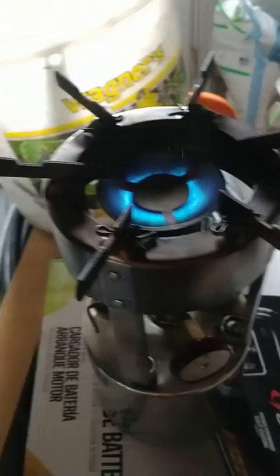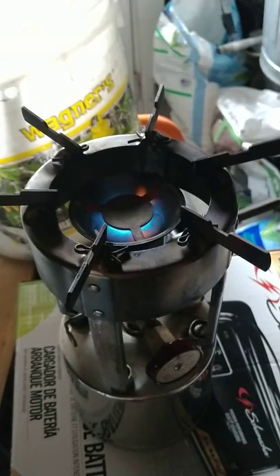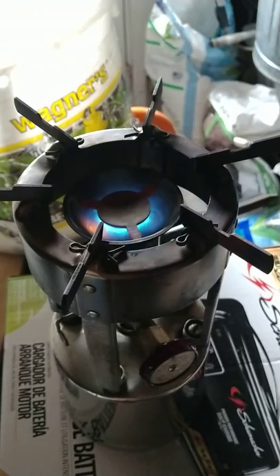Move this around so you can see the flame. The valve is only cracked slightly open. And we'll wait for that plate — at least the little arms on the plate — to show some red in them.